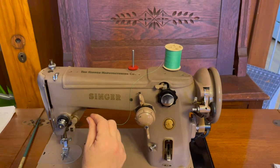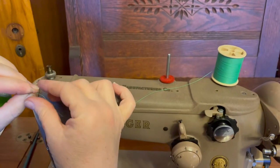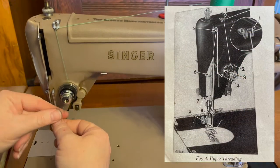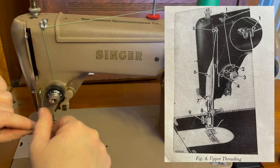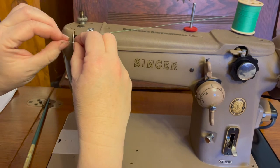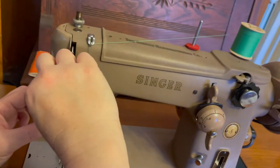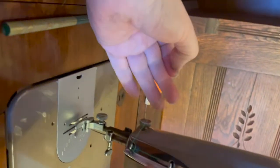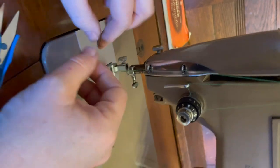Our next step is to thread the upper portion of the machine. We start by unwinding the thread from the back of the spool, putting it through the first thread guide — that's just a little loop in between two of the tension discs. Go around the spring and pull it, then you can release. You'll see that spring moving underneath the arm. Through this hole. Remember, you always do this with the presser foot up so there's no tension on the thread when you're threading. Through this guide. Through this guide last of all. Then thread your needle from front to back.